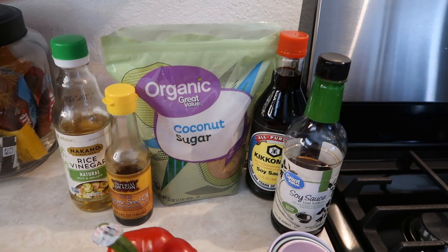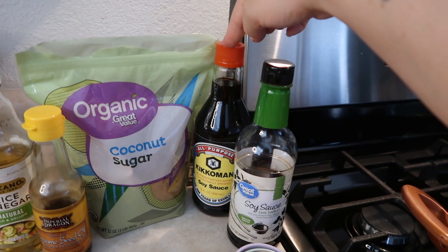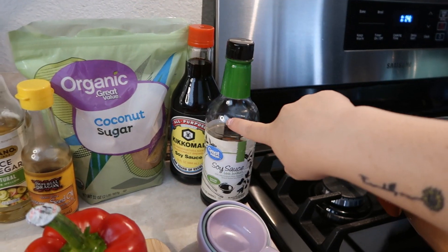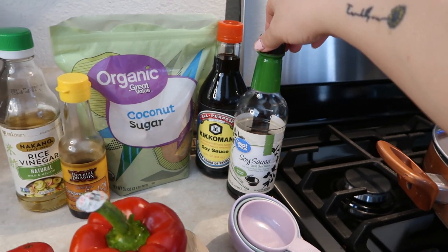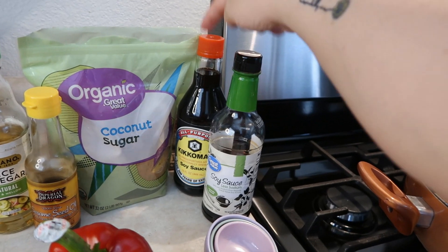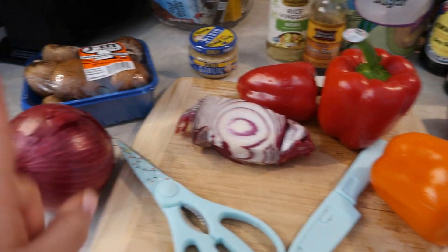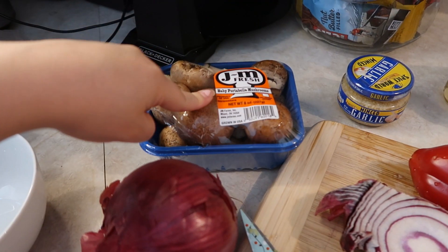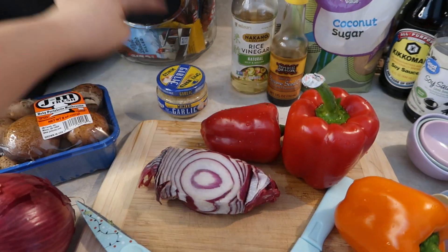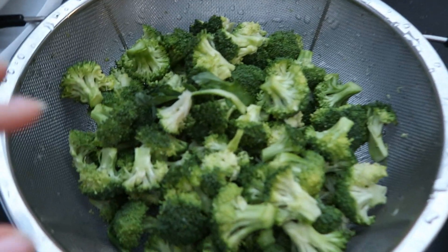For the sauce you're going to need rice vinegar, sesame seed oil, coconut sugar, and soy sauce. We had one soy sauce the first couple times but ran out, so we got a different one — the sauce looked a little lighter but was still good. For the vegetables you're going to need bell pepper, red onion, baby portobello mushrooms, and garlic. I usually use fresh garlic but Walmart sold out, so I just have minced garlic.